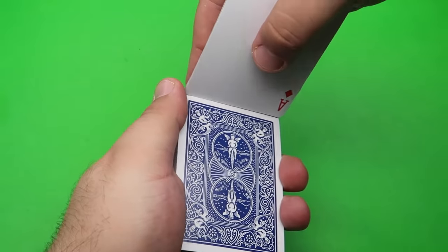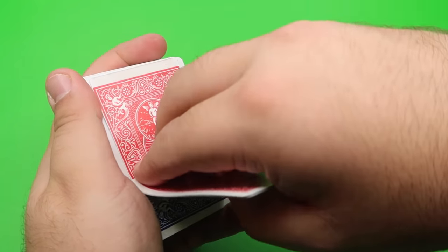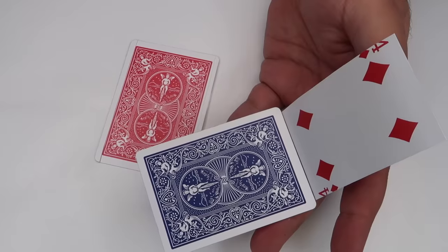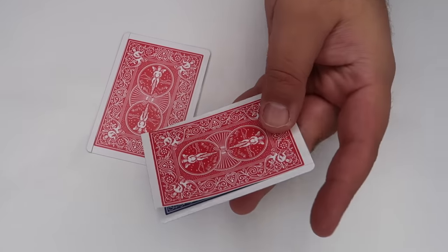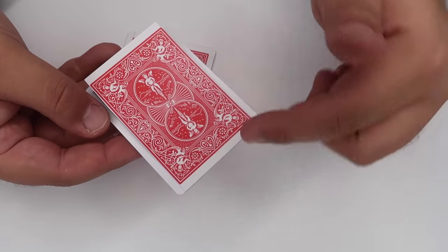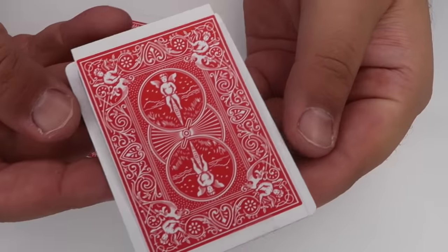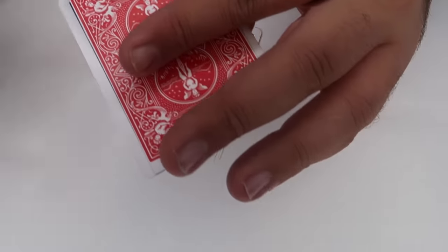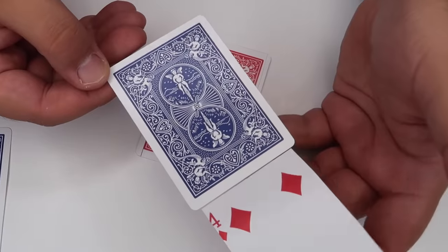Here's another cool magic trick with cards that you can learn how to do at home. Take the blue deck of playing cards and magically change it into a red one, just like that. Here's how it's done. The secret to this trick is extremely simple. The setup is actually really similar to the last trick. You need a blue card and a red card, and you're going to trim the edges off of the red card. Then put a piece of tape across here to create a hinge for this card to go up and down.